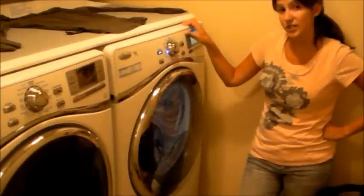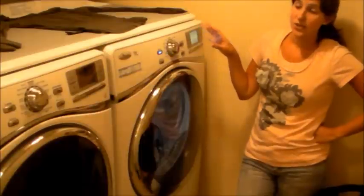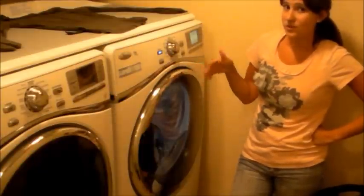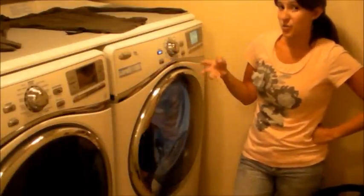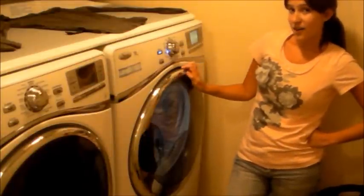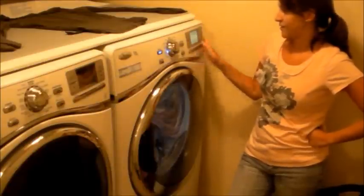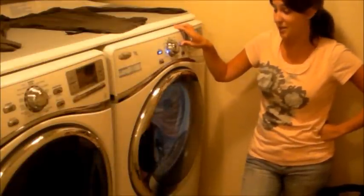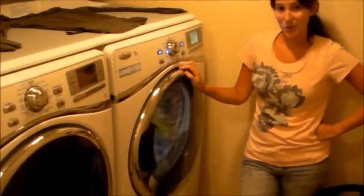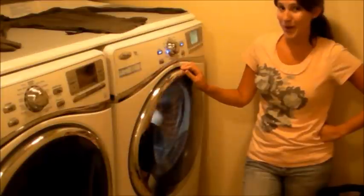We can also do a wrinkle shield — I'm not going to use it for delicates since it's not really necessary — but what it does is it puts steam in your load if you don't get it out right away, and it keeps cycling to prevent wrinkles from setting. So if you're not going to pick your load out of the dryer right away, this is a really good setting to have. Looks like we're all set, so we're just going to push the start button. And as you can see, it's very, very simple. Thanks for watching this reveal of the Whirlpool Duet washer and dryer.